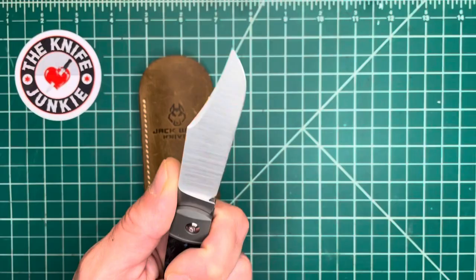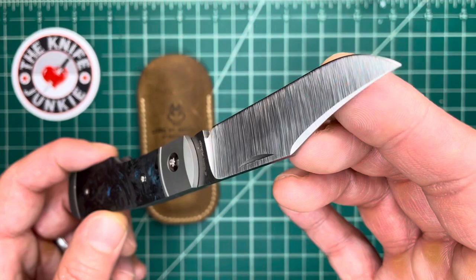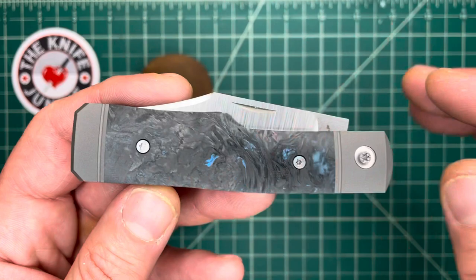What a pleasure it is to have this in hand, and what an honor to have received an advance copy. Like a number of my favorite YouTubers and trusted voices here, Ben sent these out and got them in the hands of people who would really appreciate them and be able to analyze them and give you all the details. So let me tell you about my take on this knife.